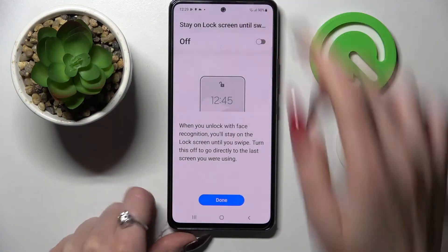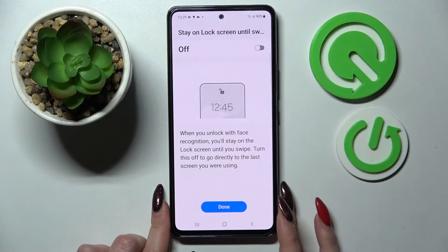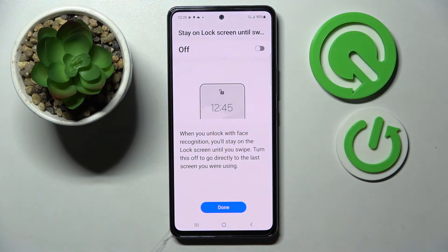Over here, wait for the 100% mark and remember to keep your face in frame. You can click on the switcher at the top to turn on or off the stay on lock screen until swipe feature. When you're ready, select done.